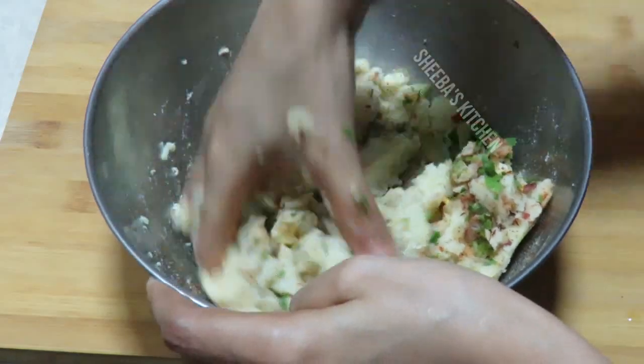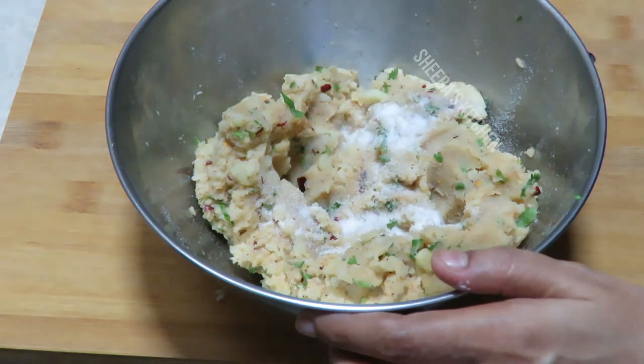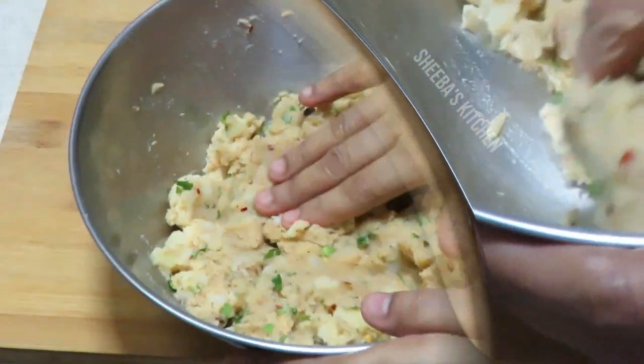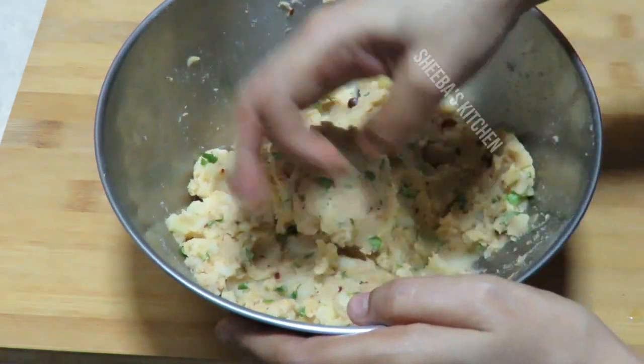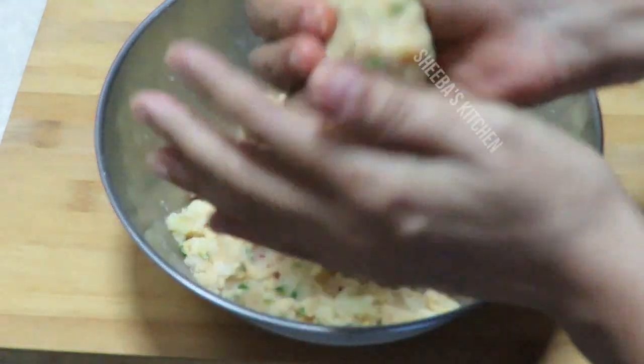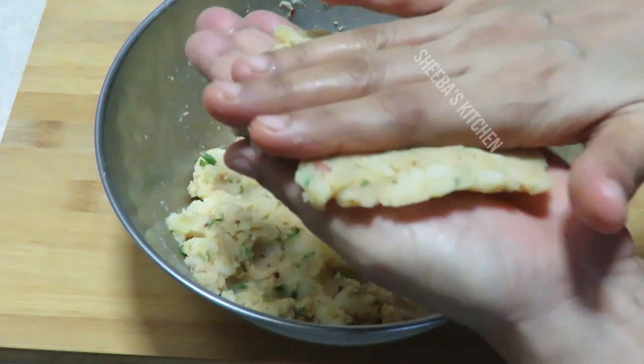It is a very common recipe but it has a very different taste, so you should try it. It is very tasty. I have mixed the aloo with the masala and spread it on the hand. It is a very easy recipe.